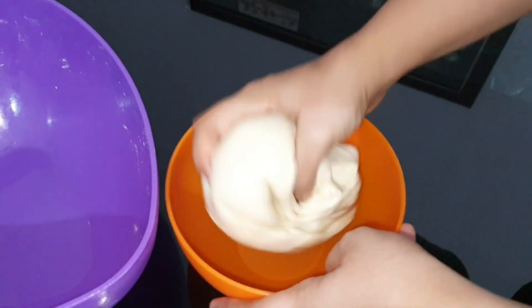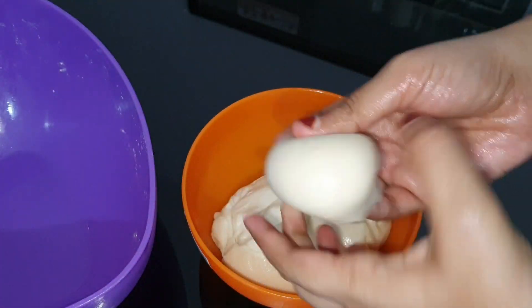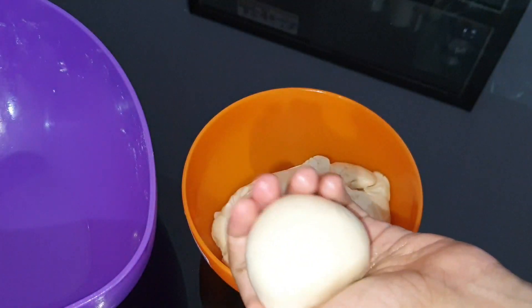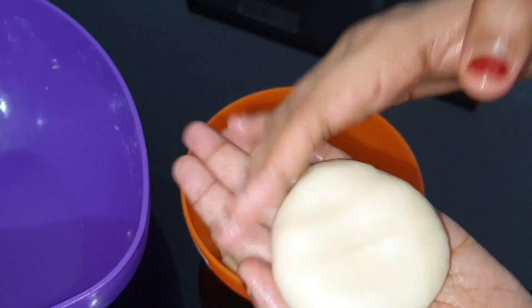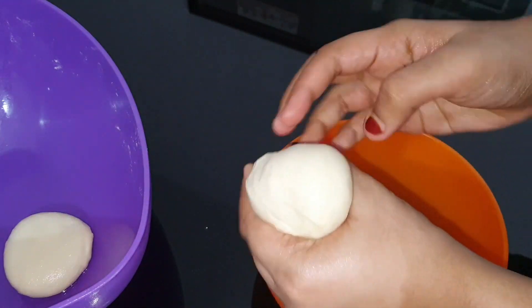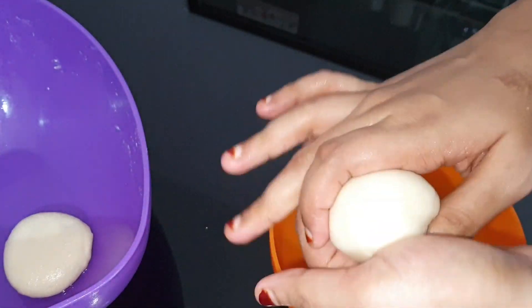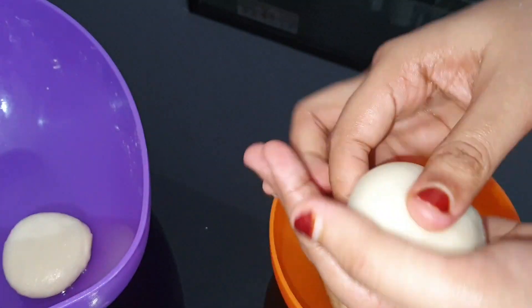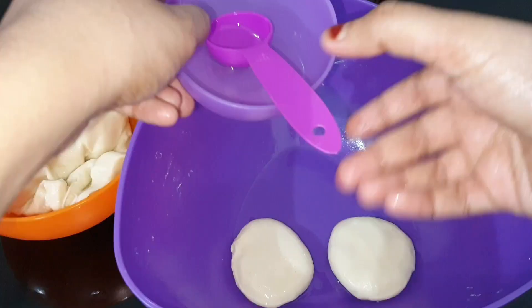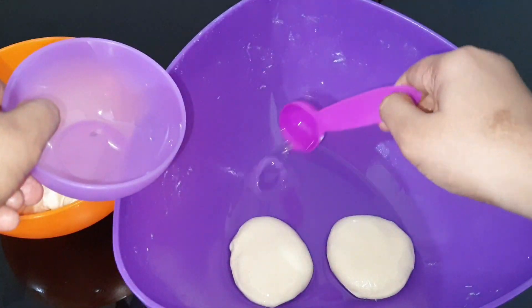Put a little bit of the dough in a bowl. I am going to add a tablespoon of oil.